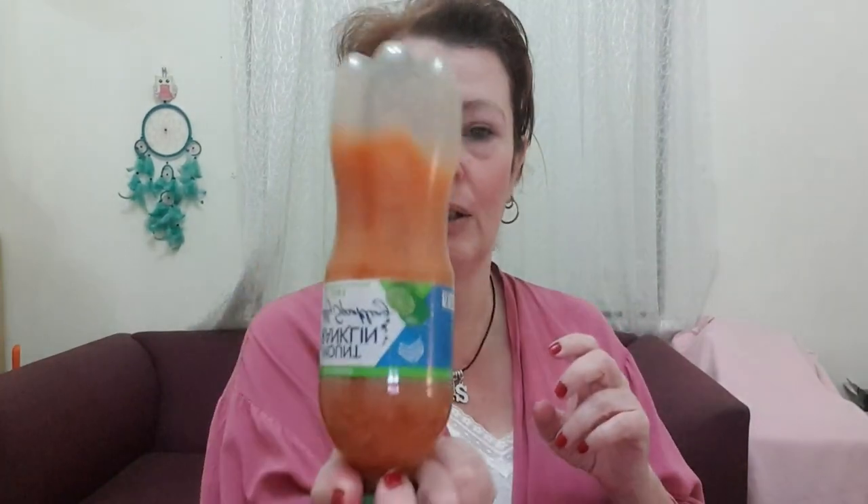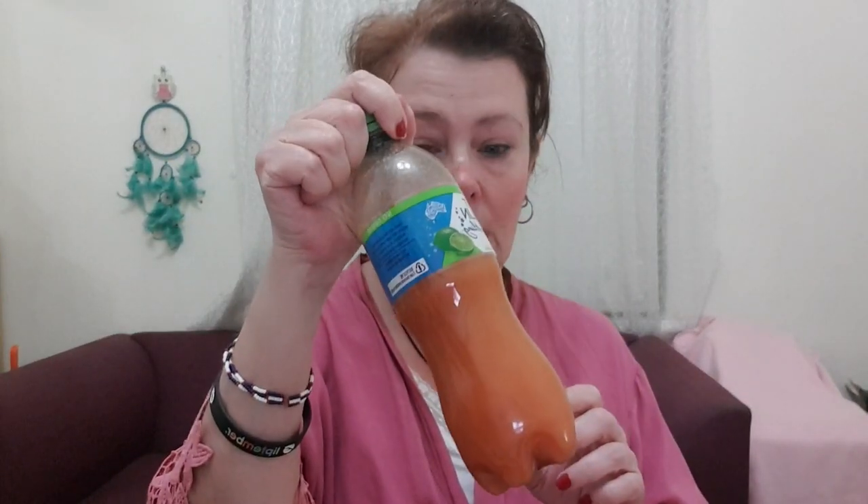I'm going to have some of my juice. This is carrot, celery, and ginger — nice and cold.